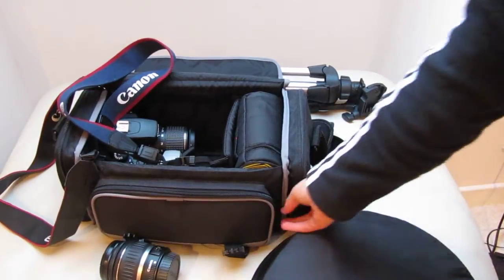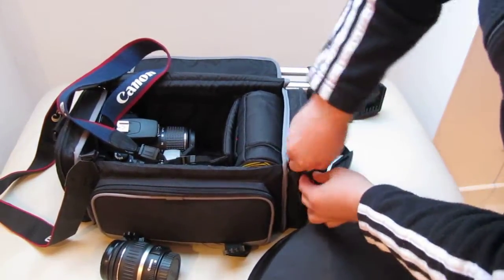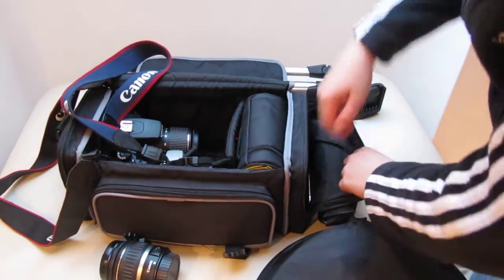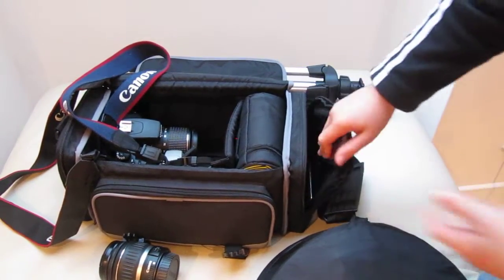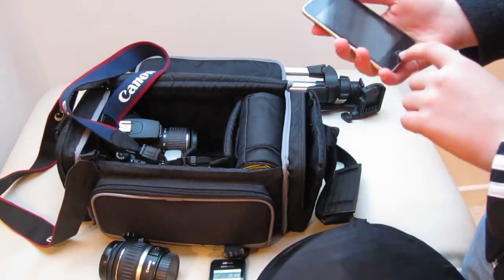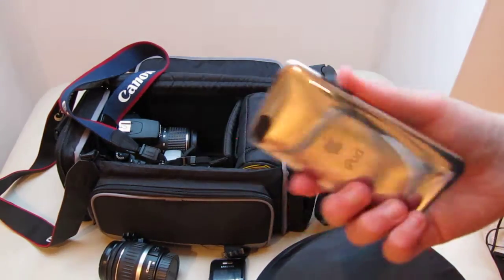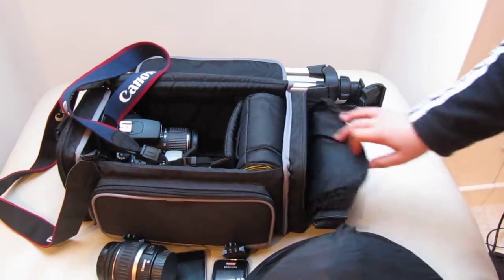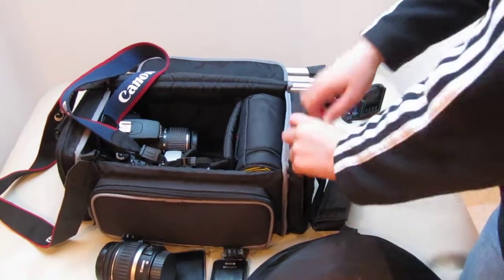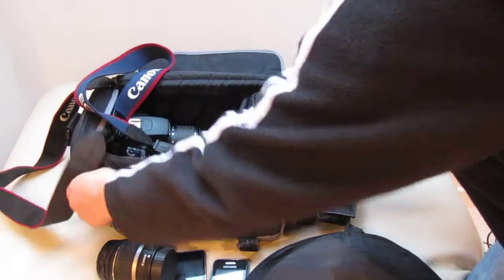In the side pocket I've got my phone and my iPod — I think it's dead. I've lost the cover for that. And I've got some filters in here — clicking filters.